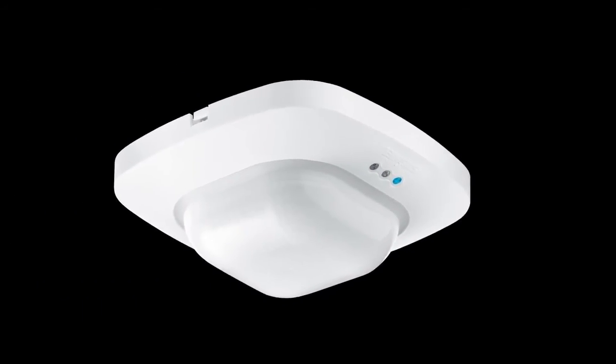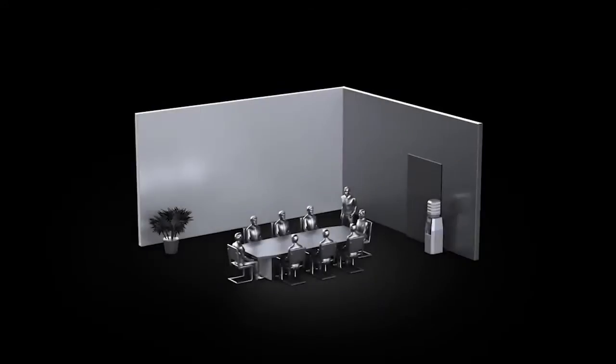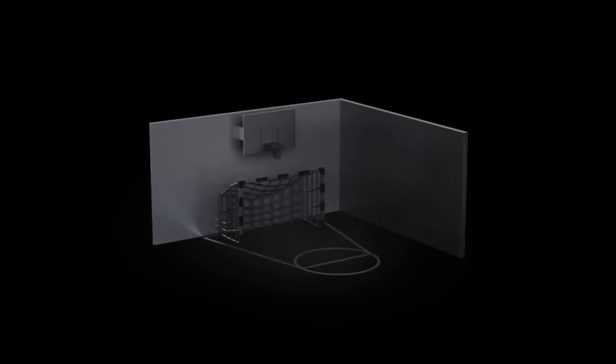The Presence Detector IR Quattro HD sees what others dream of. It is ideal for medium to large offices, conference and meeting rooms, classrooms and lecture halls, as well as for spots, halls and warehouses.